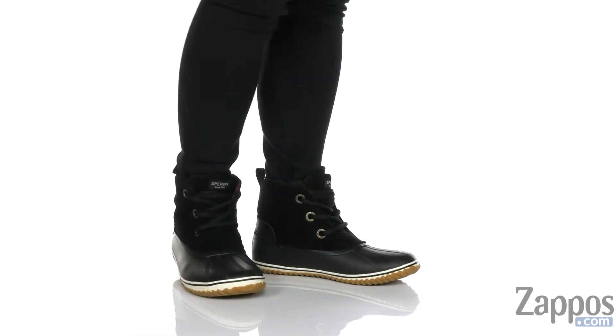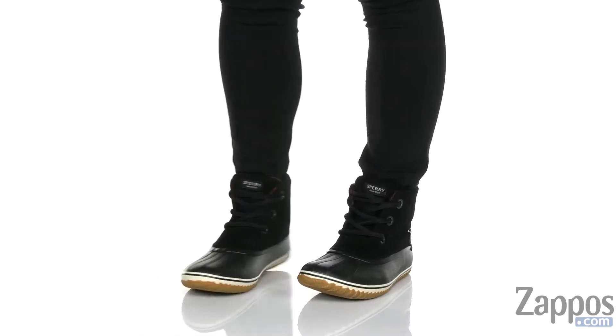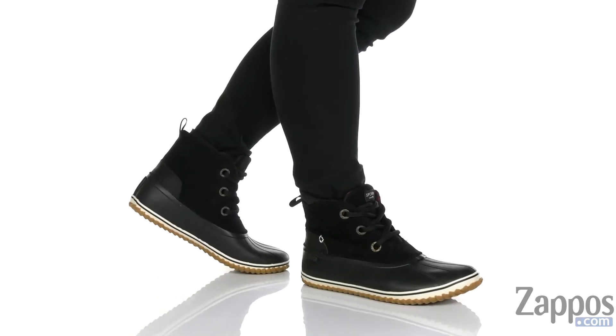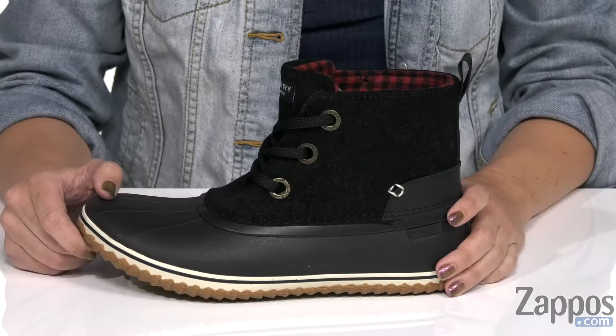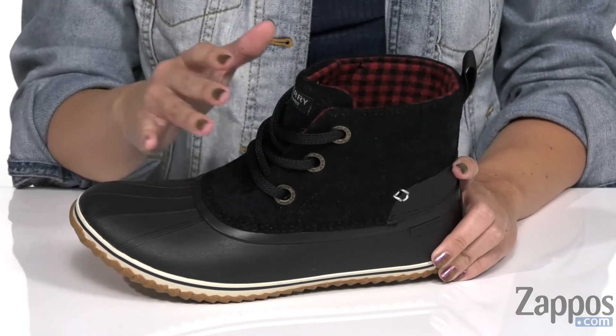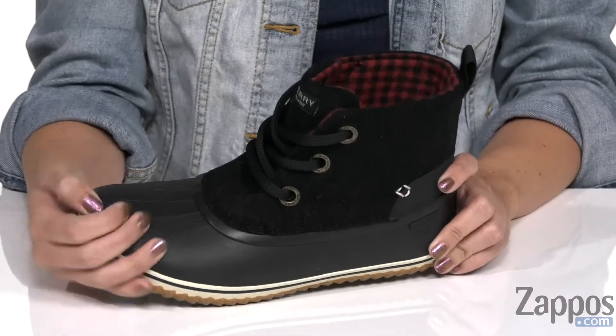Hey there, Autumn from Zappos here, and this is the Schooner 3i Lace-Up Wool from Sperry. This fun boot is made with a premium waxed canvas and wool upper with a water-resistant rubber shell foot.